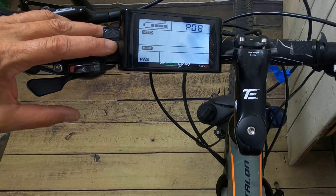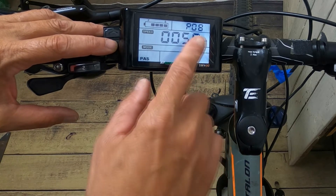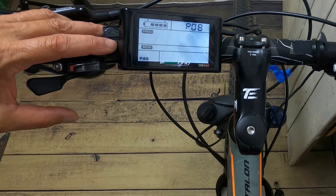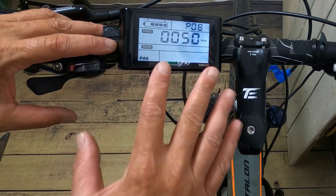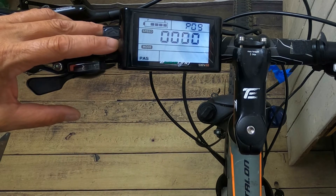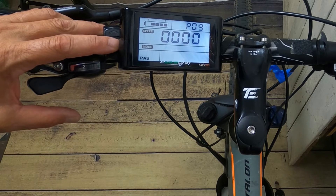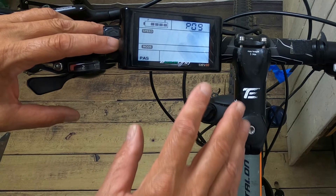P8 is your speed limit. If you want unlimited speed, it's either set to 50 or 100 — you'll have to try both and see which works. If you want to limit your speed, say to 29 miles per hour, just set it to 29 and it'll stop there. P9 is zero start versus non-zero start. Zero start means the minute you apply throttle it'll go. Non-zero start means you have to use pedal assist to kick in the throttle.